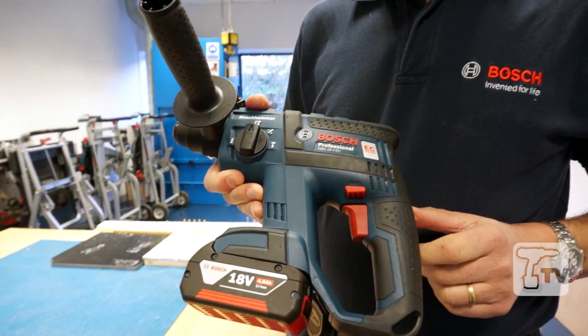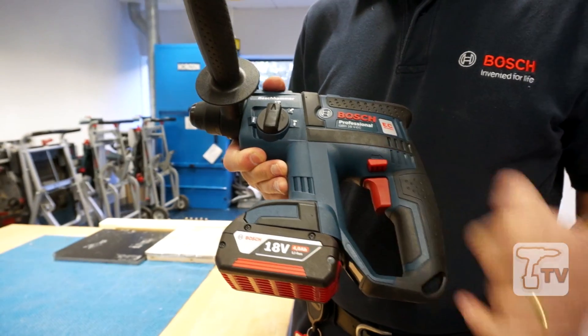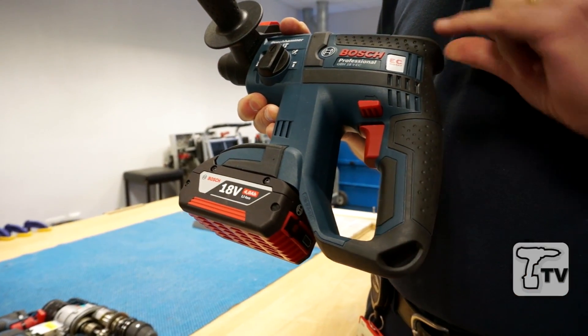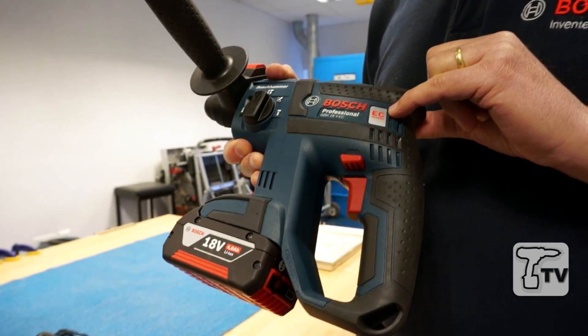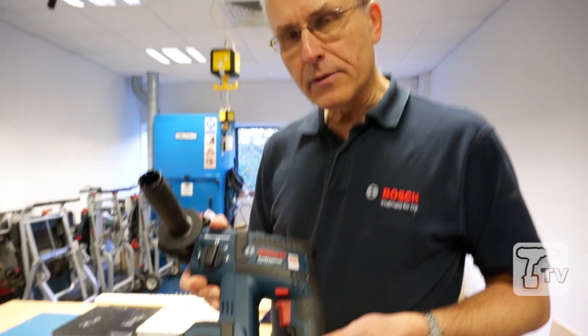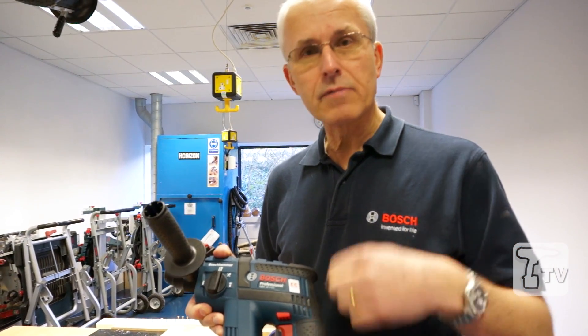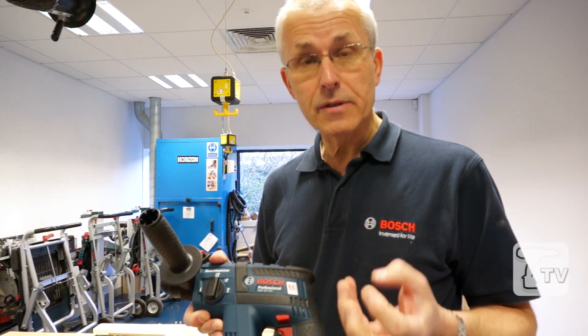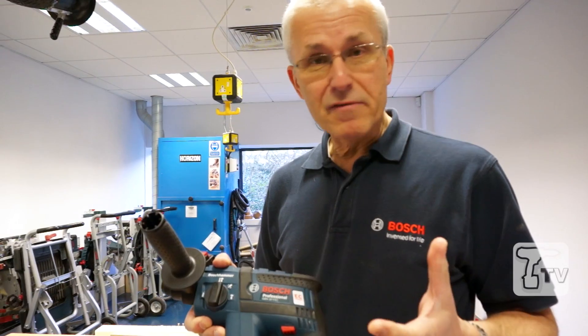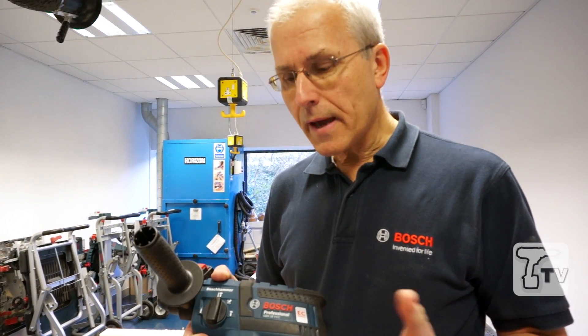This actually marks the start of our 18-volt, 4-amp hour Coolpack generation of power tools, and I just want to talk to you a little bit about electronically commutated motors. The standard motor you find in cordless power tools is a brush motor with two carbon brushes running on the back of an armature, and the armature of course carries coils. Conventional design works okay but is only around about 70% efficient.